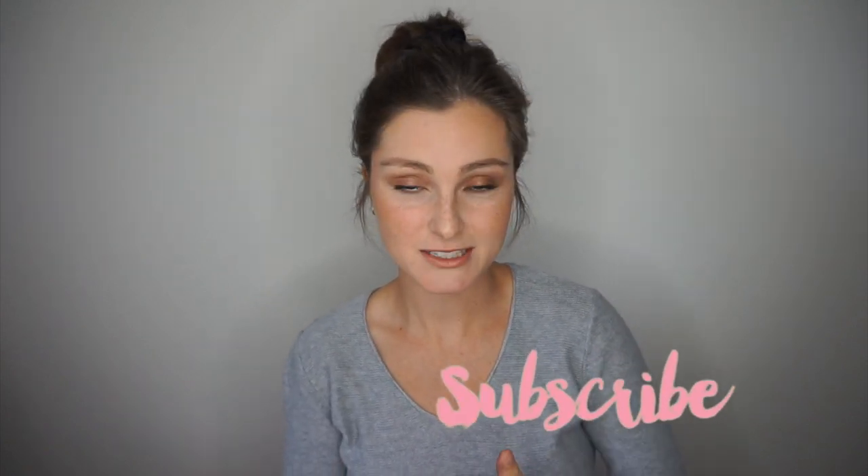Hello everyone and welcome back to my channel. Today I'm doing a Beauty Counter clean makeup routine for you. I'm all for a natural dewy look with just a hint of color to make your eyes pop or your eyebrows pop. I never try to hide someone's beauty or the structure or any foundation that's already in their face. I'm using only clean, safe, non-toxic Beauty Counter products today.